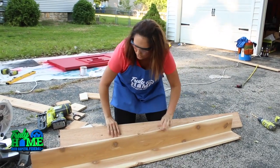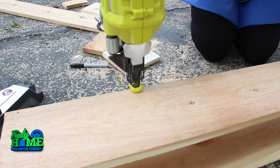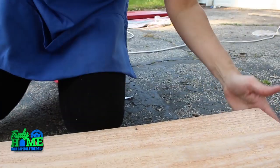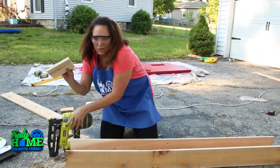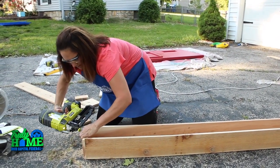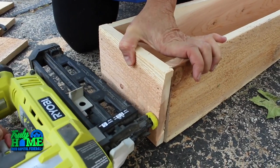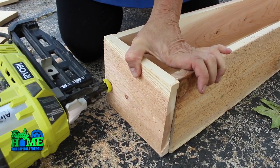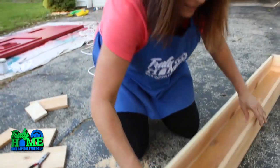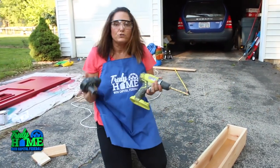Flip it over and do the other side. Adding this dimension will really make the front of her house pop. Now all that's left is to put our ends on — I've already pre-cut those. We're going to go right on the edge, flip it over, and do the other side. Once you finish that, we cannot forget an important step: drill drainage holes in the bottom.